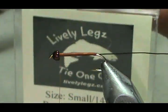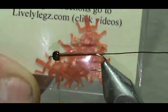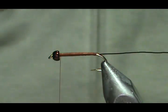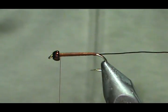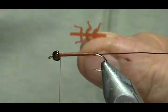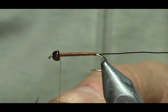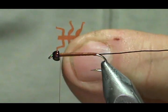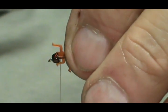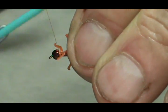Now for the legs, I'm using Lively Legs size 12-14 in burnt orange — a really nice color with speckles in them. I'm going to take the leg, and the right-angle one is the front. I'm going to trim that just a little bit, just inside the edge of the front leg. When I tie it on, I'm going to hold it on the side, and when I wrap it, it's going to end up right on top.